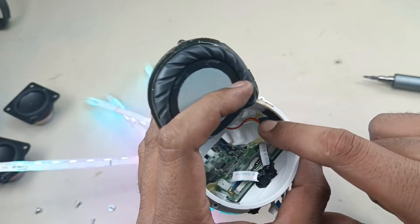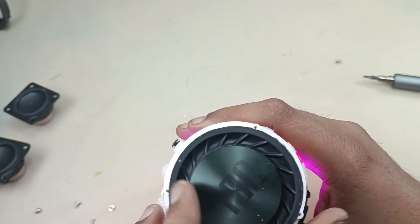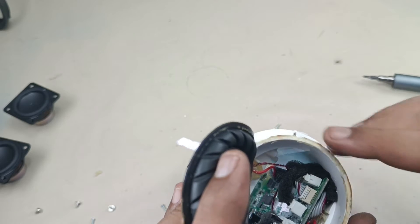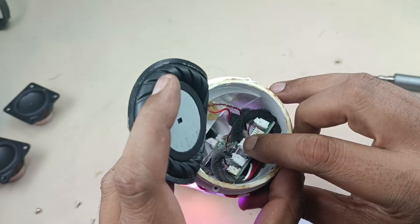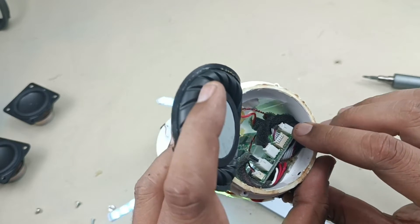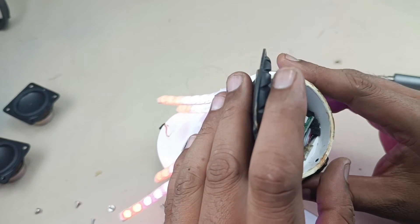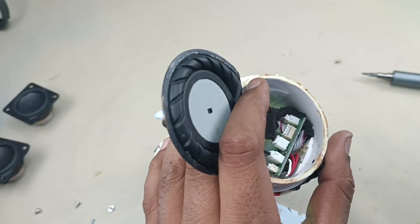There are two flex cables and this cable is for the mic. This side — battery, and this LED cable. Battery and LED, this is the light cable. This one is battery, this one is for mic actually. Charging input — this one is the charger, charging input. To remove this motherboard we have to remove all these cables.